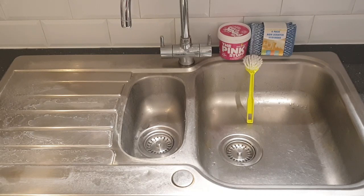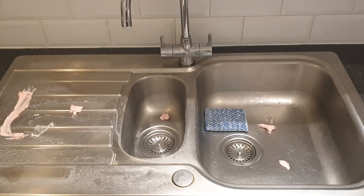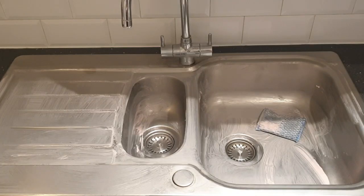I got all of these from Savers. Here I have applied a generous amount everywhere on the sink — I only used this much and that was more than enough. Here you can see I have started scrubbing; I started from the left side and moved on.